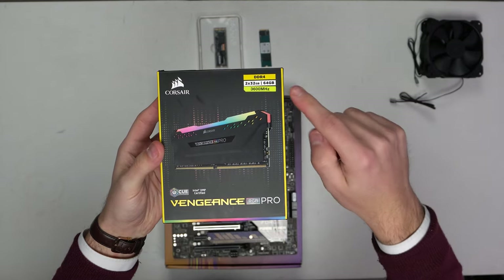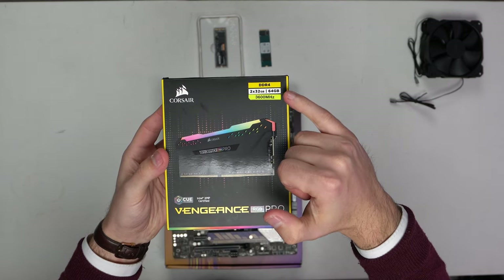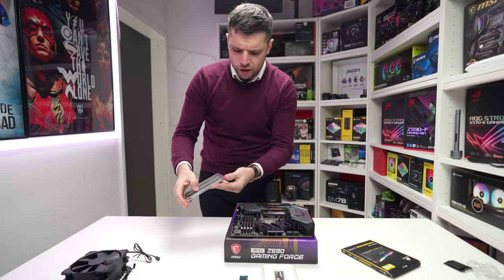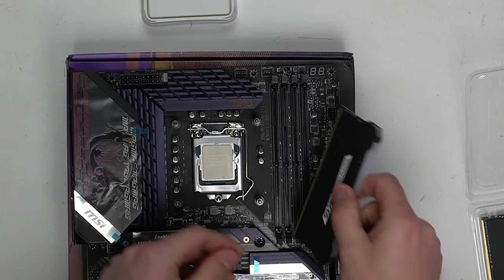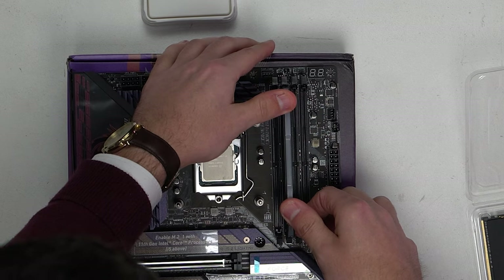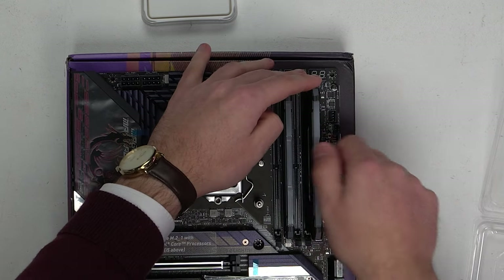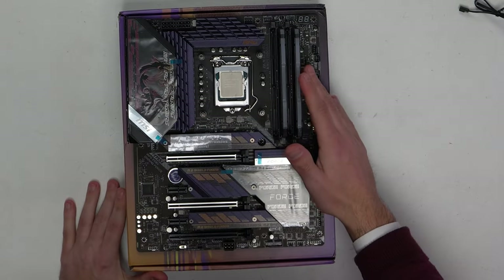In terms of RAM — I lied before. I thought it was 32 gigs but it's actually two 32 gig sticks, so we've got 3600 megatransfers per second and 64 gigs in total. This is Corsair Vengeance Pro, so we're going to get some nice RGB — not that we're really looking at RGB because the majority of this build is going to be blacked out anyway. Firm push until you hear the clicks, and we'll do the exact same for B2.